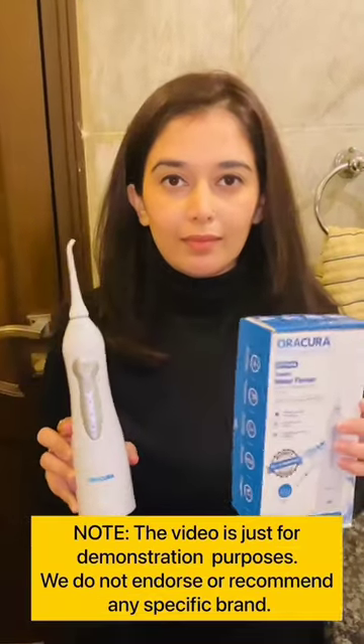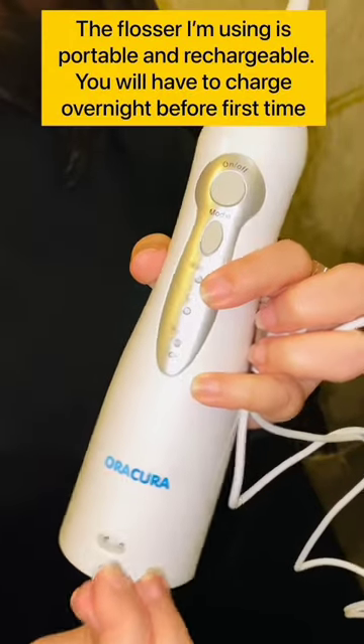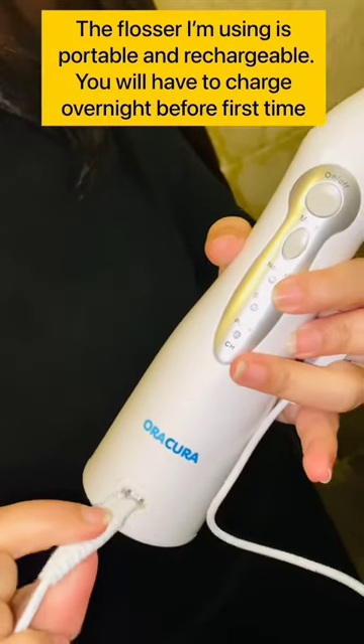How to use a water flosser without making a mess. I'm using the one by Ora Cura. It is portable and rechargeable. Charge overnight before first time use.